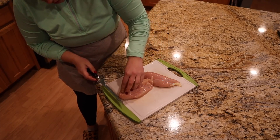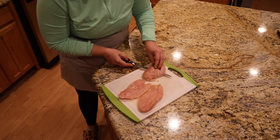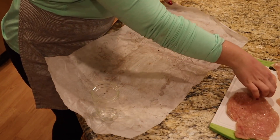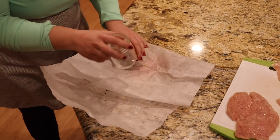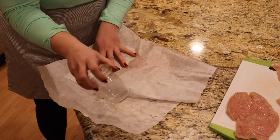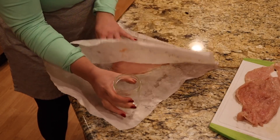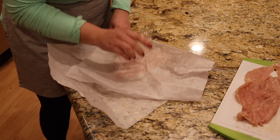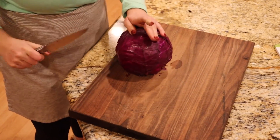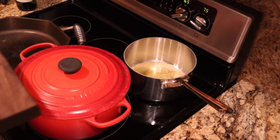I'm going to prepare the chicken - I'll cut it in half first and then pound it thin so we'll have four cutlets. I'm recycling a piece of parchment paper I used yesterday when I was making the cookies. I'm using a mason jar to pound the cutlets thin because I don't have a meat tenderizer - this is probably not the safest thing to use, so use caution if you're going to use a glass jar to pound your cutlets out thinly.